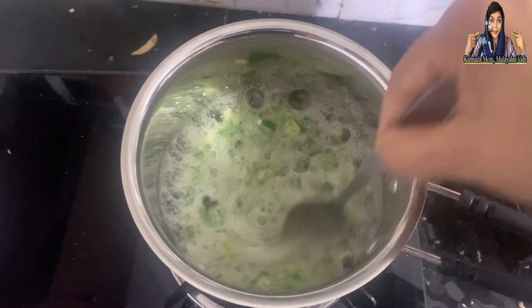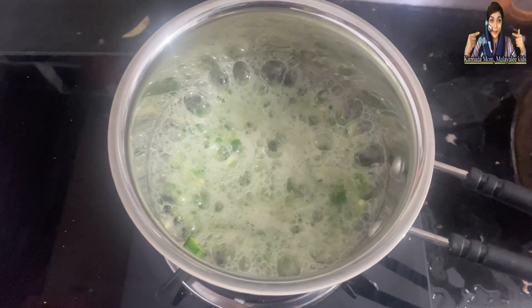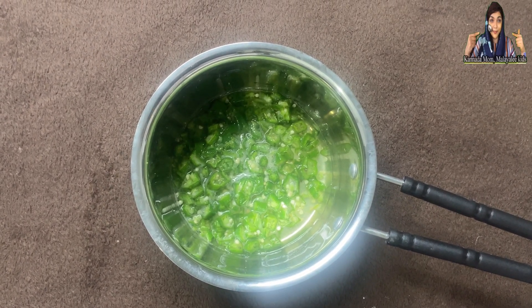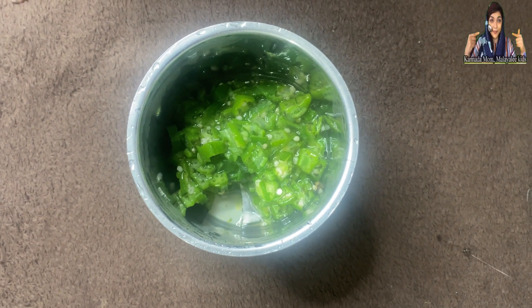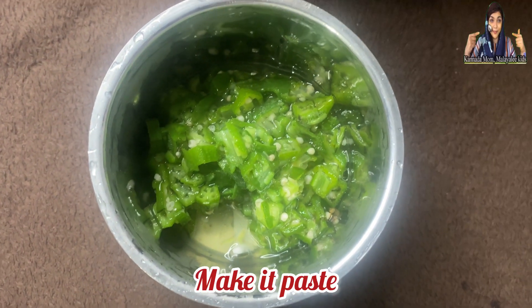I will have a glass of water. We will boil it in 2 minutes. With the white skin, add the paste in 2-3 minutes. I will mix it and cut it all to the right consistency.